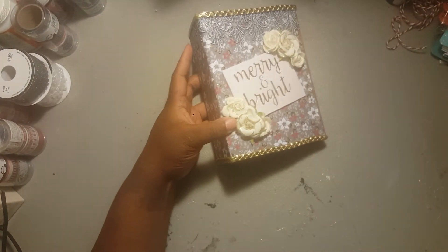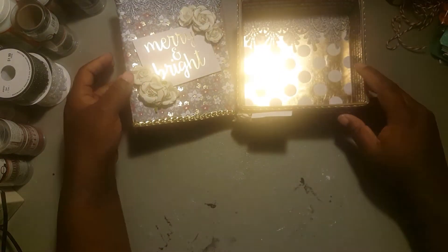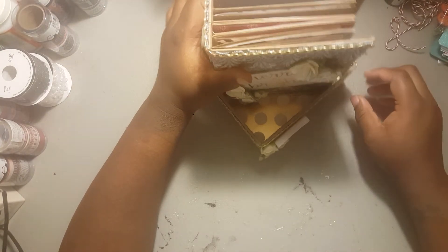Guys, I'm so glad you tuned in this week to see what I've made. I hope you guys like what I've made. I'll come right back — I have to get the envelope so I can find out what I'm doing for next week.